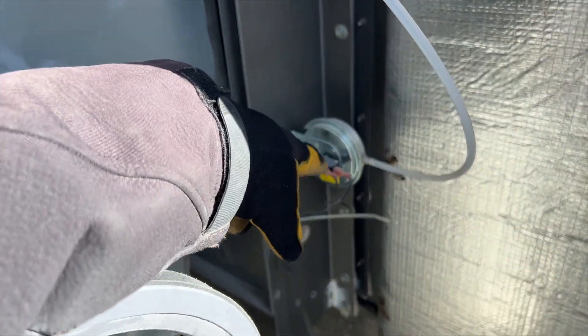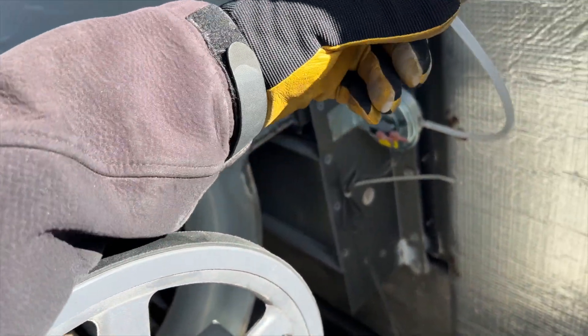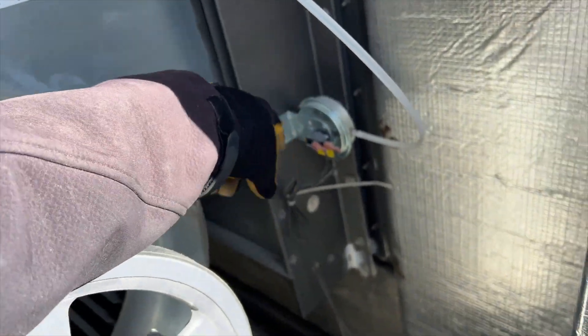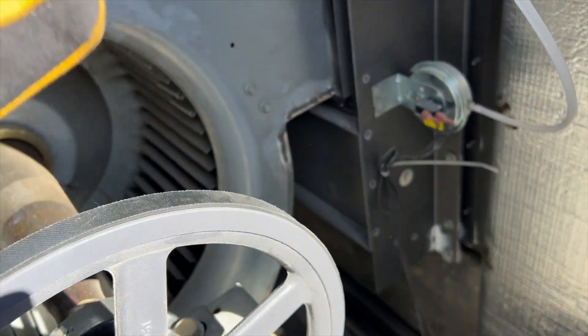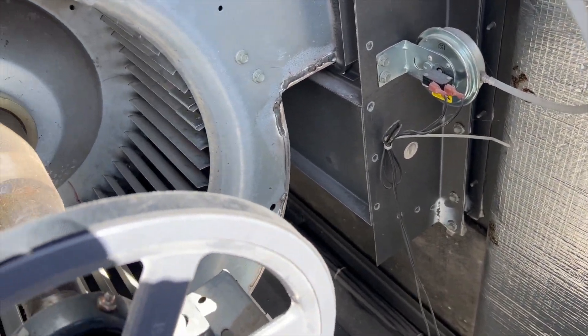This right here is a pressure switch - it actually proves that the fan is working. So if for some reason this tube is dirty or the pressure switch has failed, it will give you a fan failure code. But yeah, it seems to be okay.